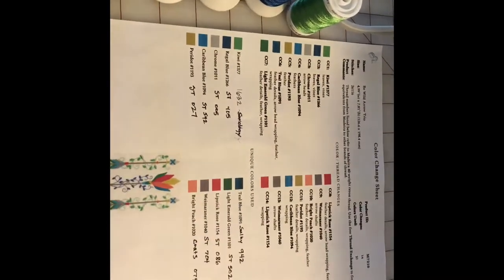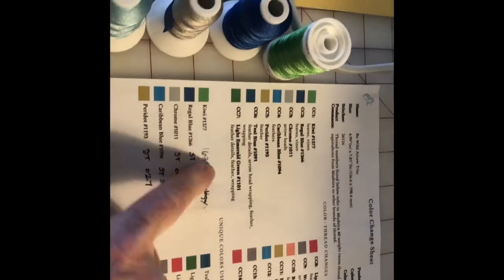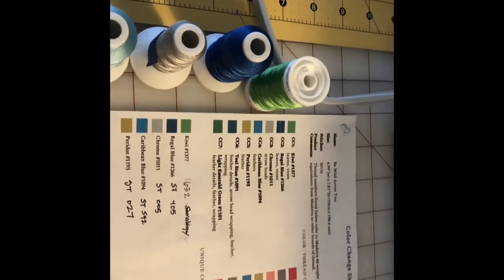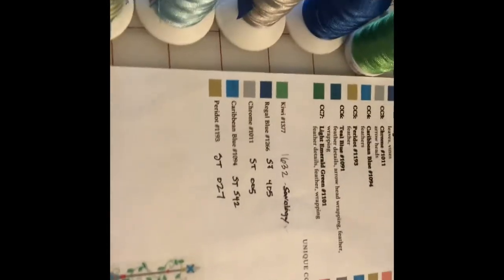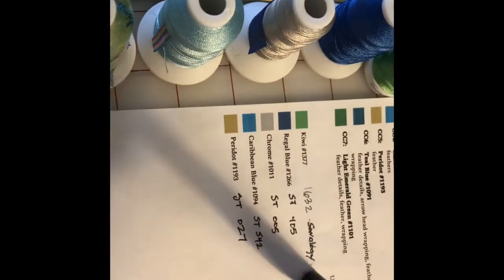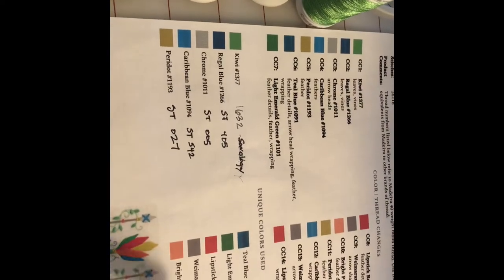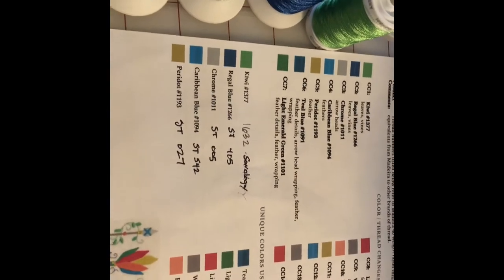I printed out the thread list because I needed to go through the thread I had on hand and try to find something that would work for each of these thread changes. I used some from my SimThread collection and then some odds and ends that I think would work. I recommend when you do this to write down the color number of each one, because as you go through the project you might forget — especially if you are repeating the same design on different places of your garment. It's nice to have this as a reference.